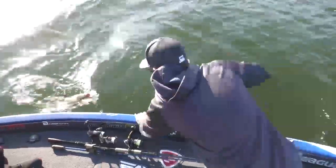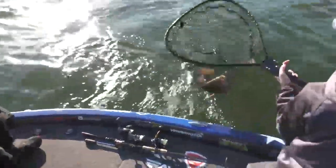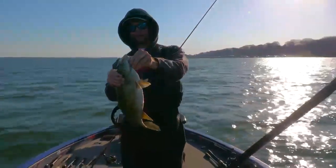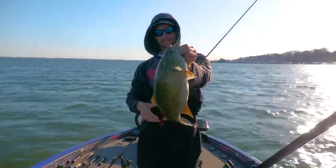Yeah, absolutely — it's a good one too. Sweet, just like that — the steel shad gets it done. There you go.